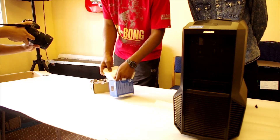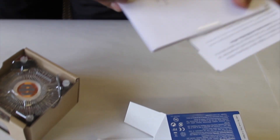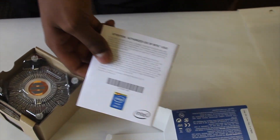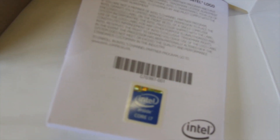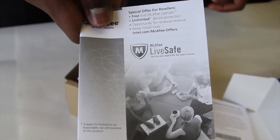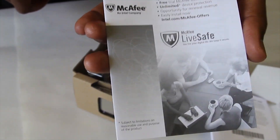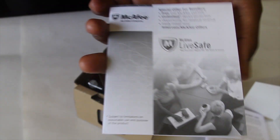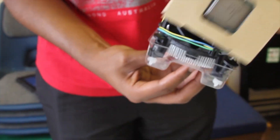Before we install it, let's quickly go over the contents of the box. We have the user's guide and installation instructions for the i7, which comes with an Intel sticker you can put on your case — similar to the Gigabyte sticker from our earlier videos. You also get a McAfee LifeSafe leaflet, which is probably a year's subscription to McAfee Antivirus, though we probably won't be using McAfee.